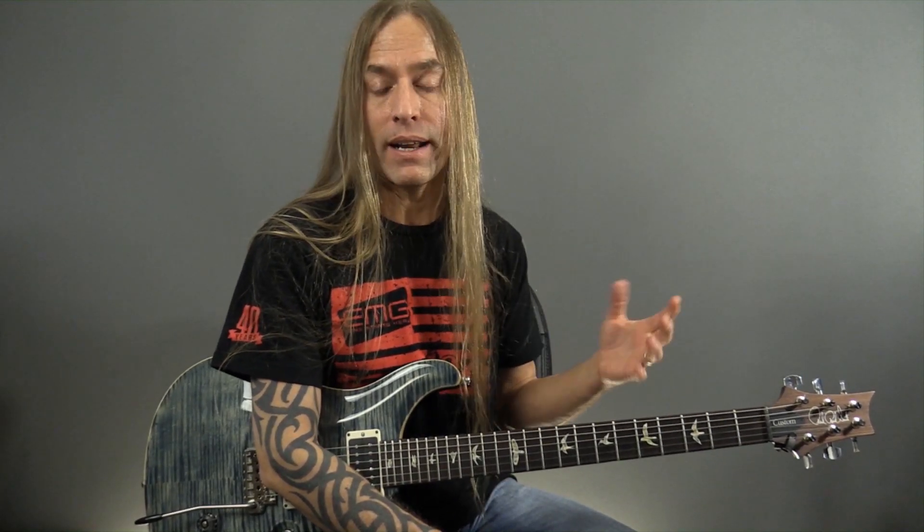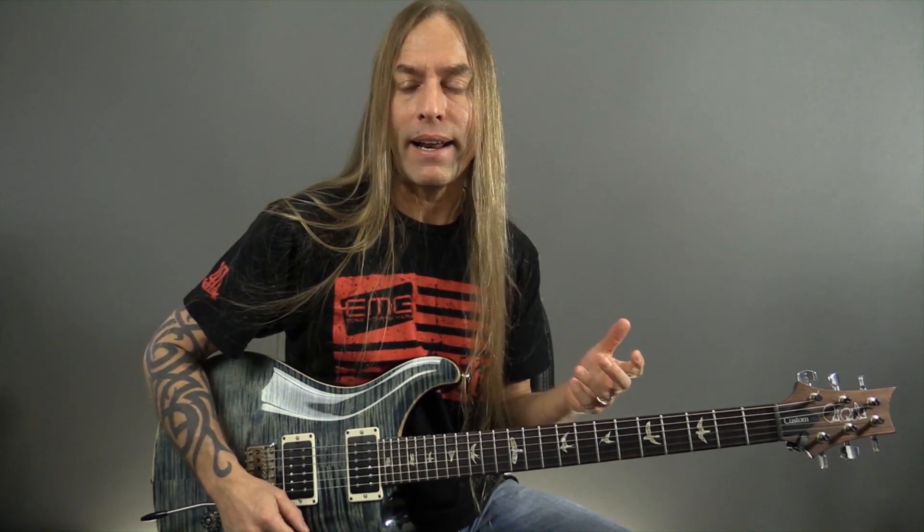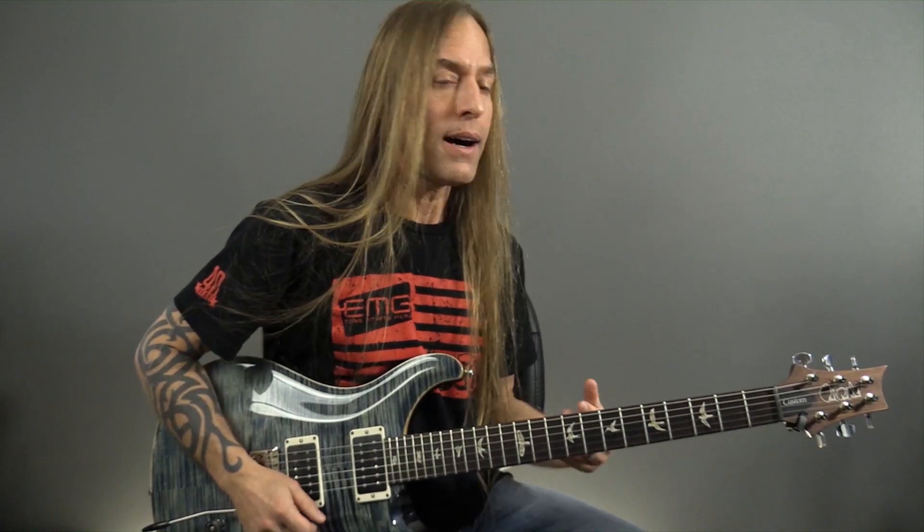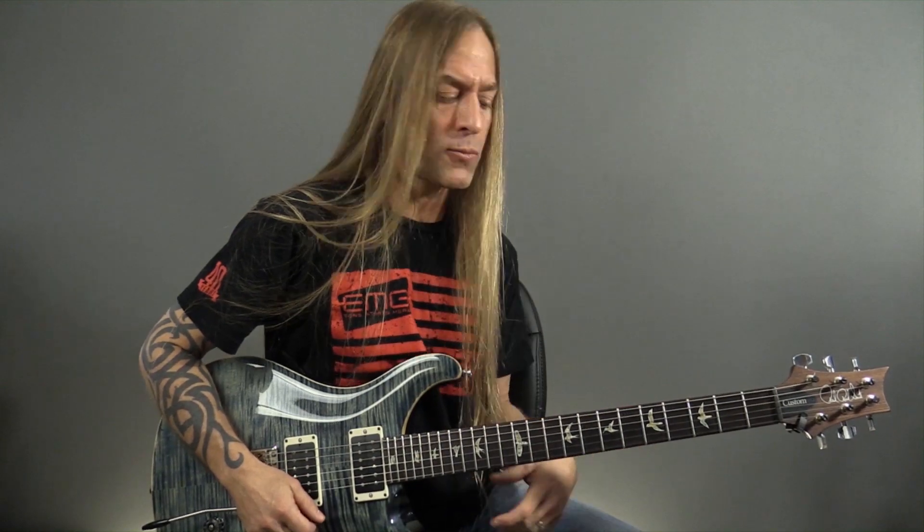Hey, Steve Stein from GuitarZoom here, and today what I'd like to do is show you something really cool to add in if you are learning how to play pentatonic, which people mostly start with, but you're looking for something a little more melodic. This is a great thing that when you look at players like Steve Vai or Joe Satriani or any of those kind of players, it's a little thing you can add into your minor pentatonic to make it sound a little more melodic.